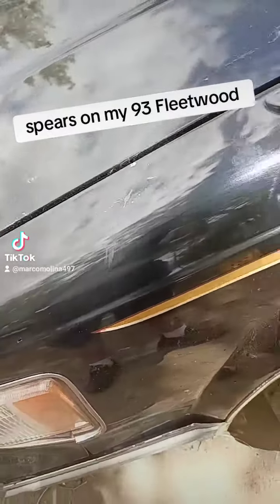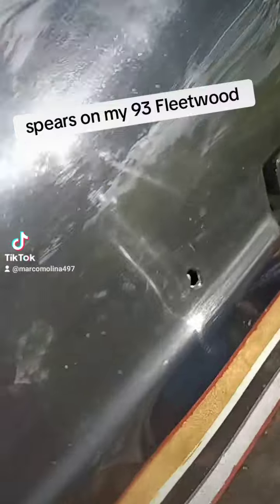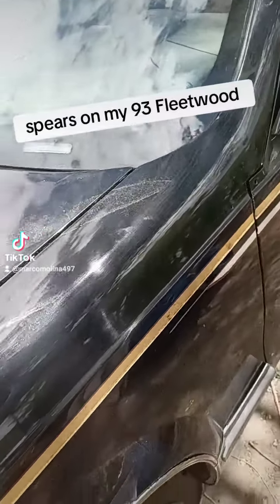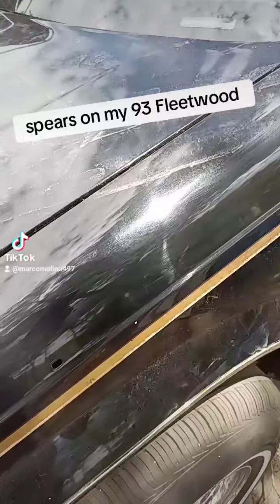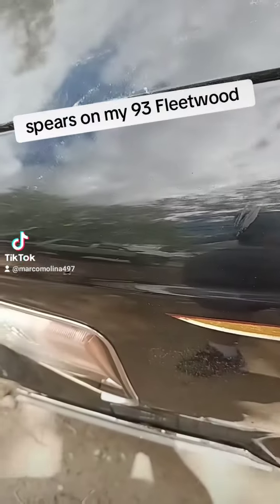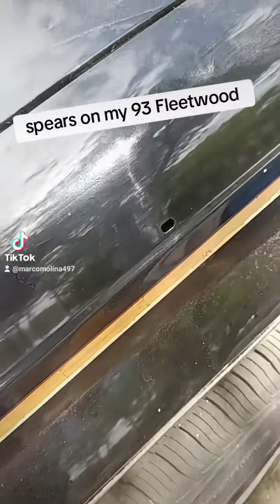What's up guys. 93 big body Fleetwood — I always have everybody asking questions about what do you do about the spears, trust issues. Guys, we made them, so I'm going to show you guys how to make the ones on this one, and hopefully nobody can tell that they're fakes. They're not really fakes, it's just plastic trim that I use. I'll give you guys a quick little tutorial on how to do them. As you can tell, I already cleaned off the spot. I'll show you guys some materials I'm going to be using and how we're going to duplicate them, so just follow me.